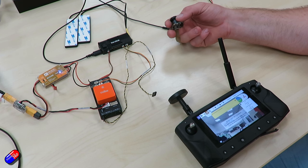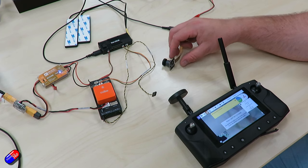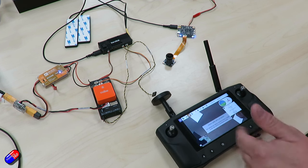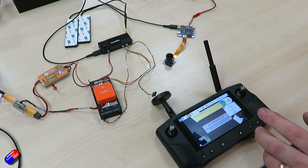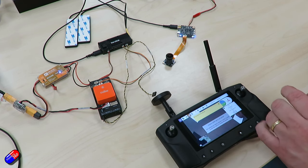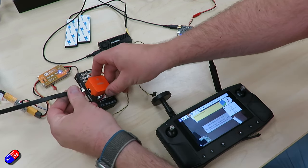My personal preference to continue the setup is to jump into Mission Planner, because from there we can calibrate the sticks on the Cube, check our channel reversals, and look at different button options — the difference between a MAVLink button and an SBUS button. I'm going to connect the Cube via USB for this step. We're already powered up so we'll connect to Mission Planner. The Cube will now pop up as a COM port and we'll connect.